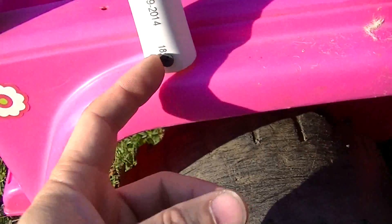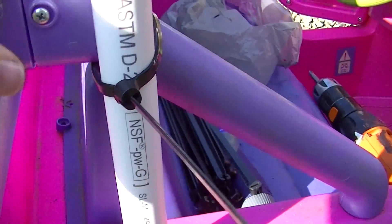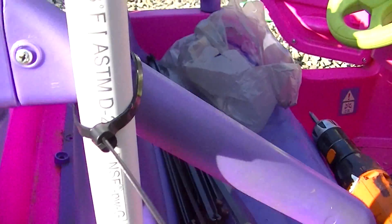I put screws in the bottom and wire ties here to hold it until I get the screws in. I'm going to go back later and put another screw here when I get some that are a little shorter, because these are too long. Same way here — put a screw in down at the bottom, wire tie at the top.